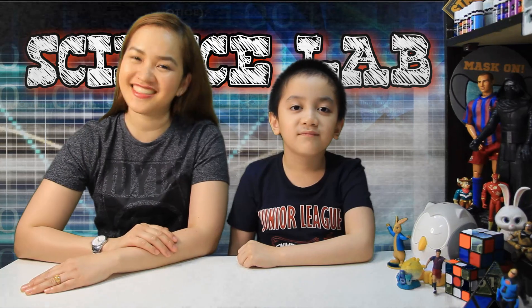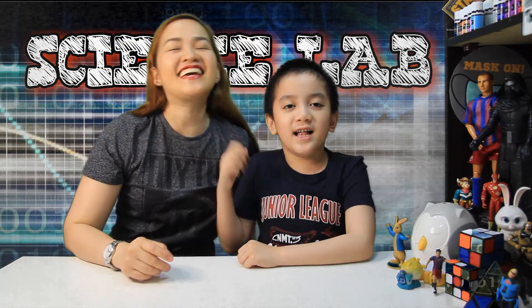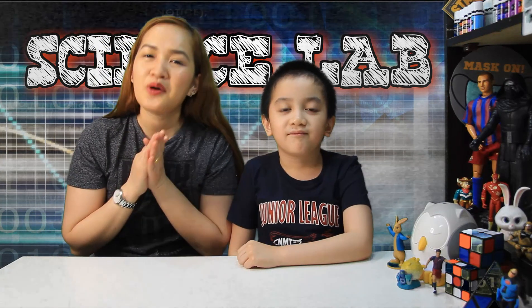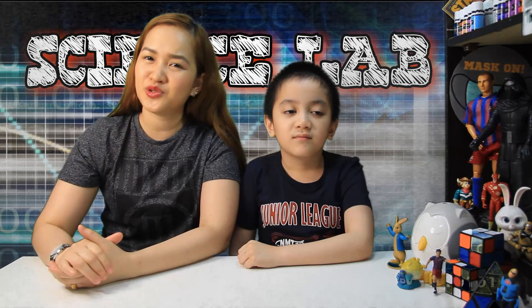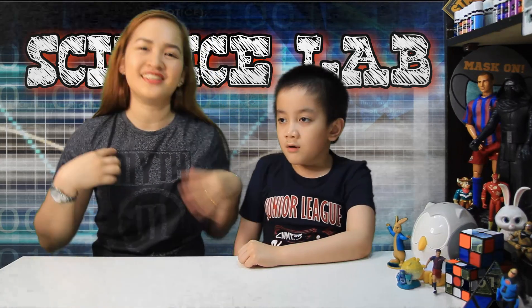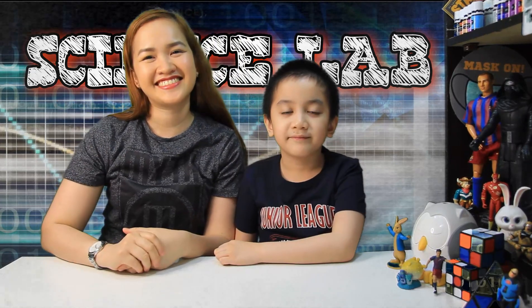Hi Mom, Shies, Titas and Friends! Welcome back to our channel! Yes, as I'm saying, we will do today an amazing EXPERIMENT! And since we are doing an experiment, we will need our GEAR! Wow!